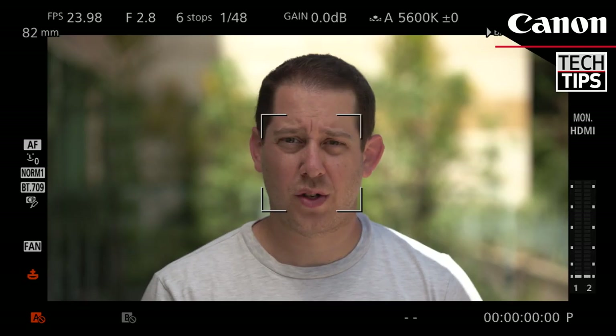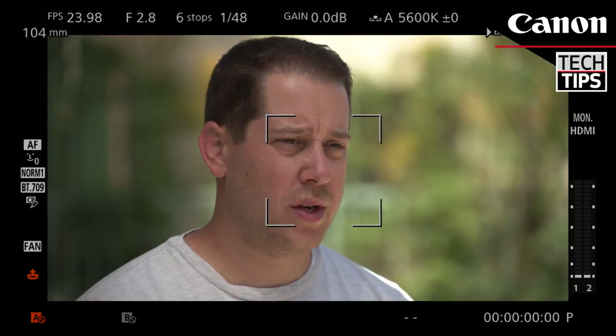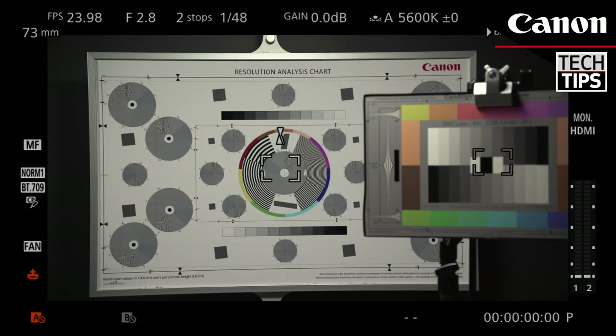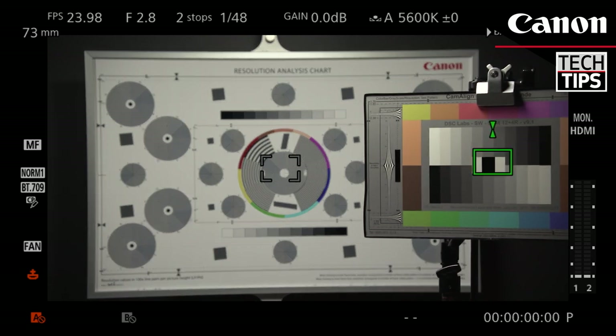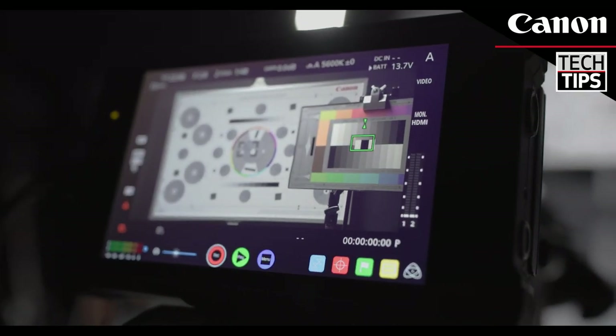Now cinematographers and camera operators can focus on composition and exposure to make sure they get the best images possible. Even when focusing manually, the focus guide confirms accurate focus so you can keep going. You can even send the focus guide out of the SDI and HDMI cable, making it great for ACs who want to make sure they have perfect focus.